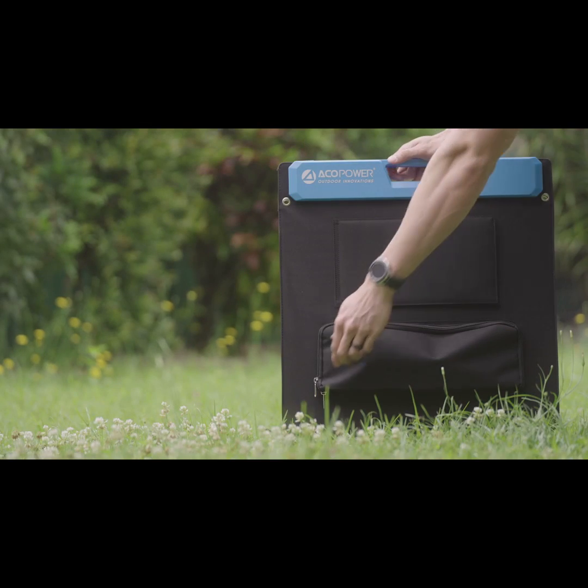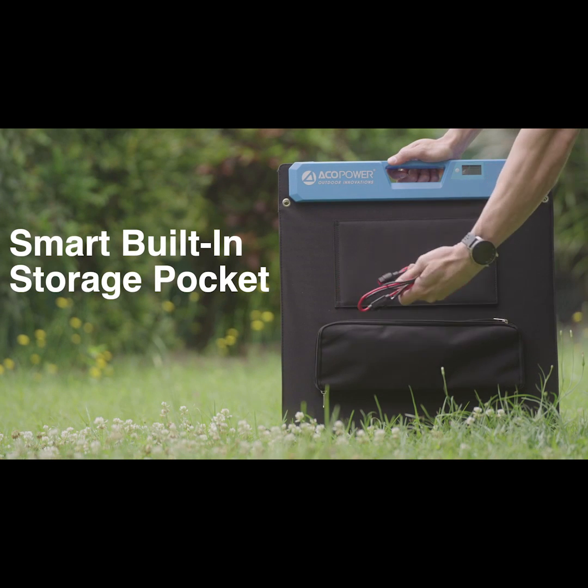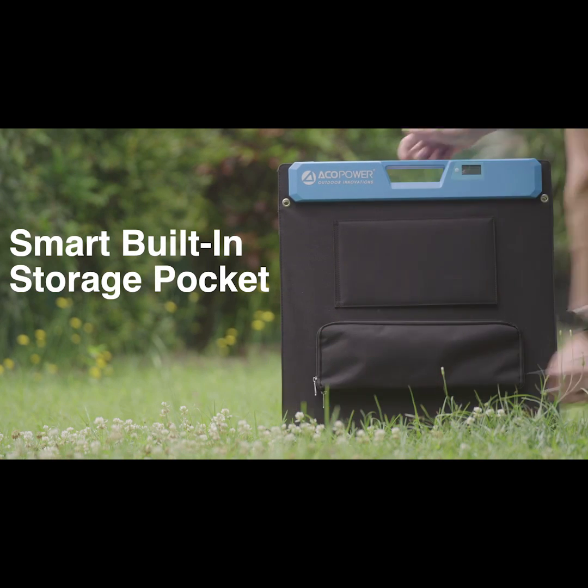With the smart built-in storage pocket, you have space to place cords, cables, and other small accessories.